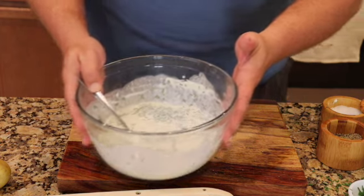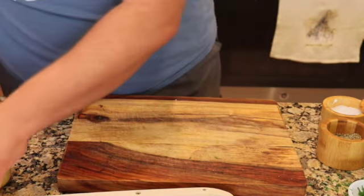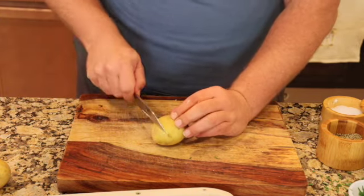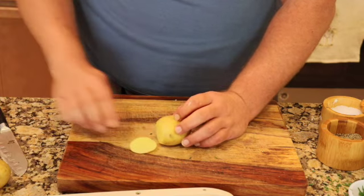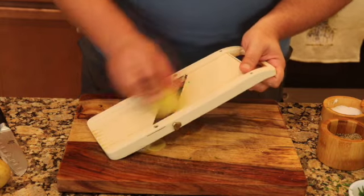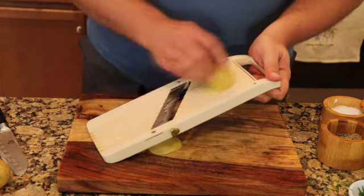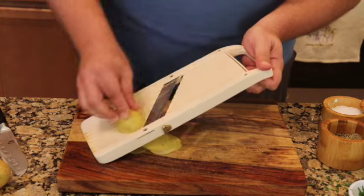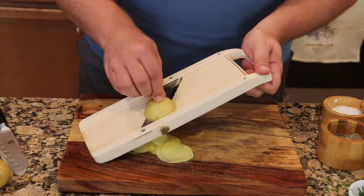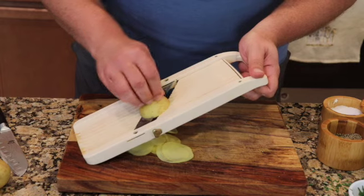I'm just going to push this to the side for a second. Yukon gold potatoes — there's less moisture in Yukon gold. Just going to cut the side and put them on the mandolin. If you don't have a mandolin, you just want to cut these as nice and thin as possible. My mandolin cuts right now about an eighth of an inch. We're going to do about two pounds.